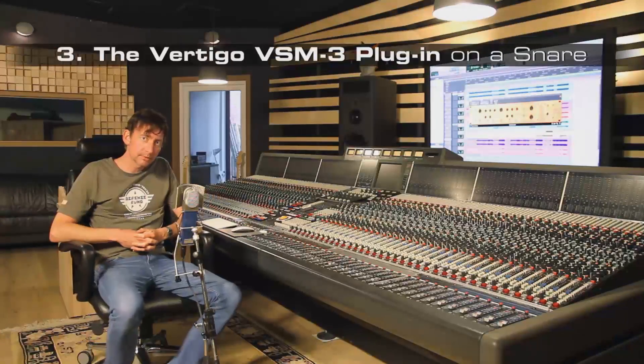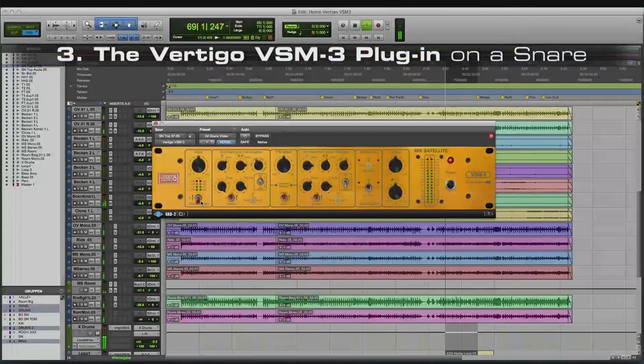The next example shows the VSM3 on a snare drum.